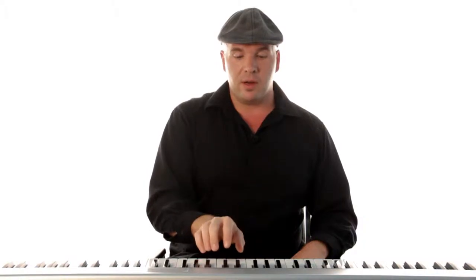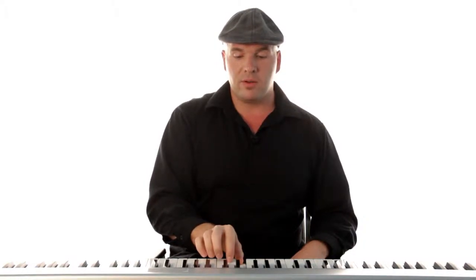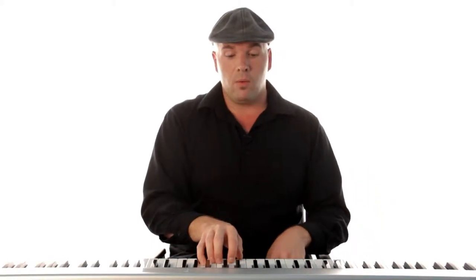Your thumb is going to be a little bit sideways, and your fingertips are going to touch the keys. So you're going to have C, D, E, F, G.